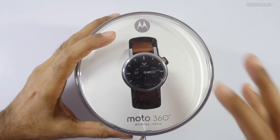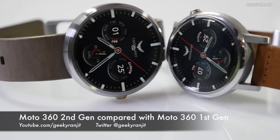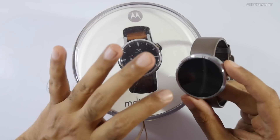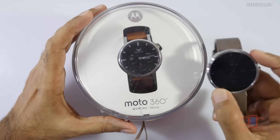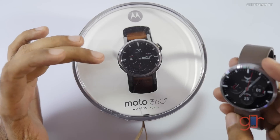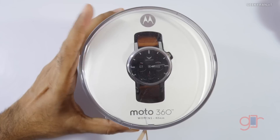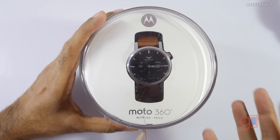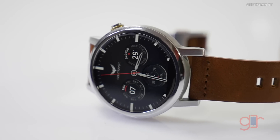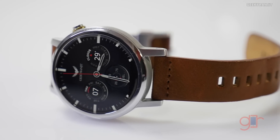Hi, this is Ranjith and in this video we'll have a first look at the Moto 360 second generation. I actually also own the first generation Moto 360 — as you can see it's still working — so we'll be comparing these two. There's no unboxing here because I've already started using this watch for about a day.